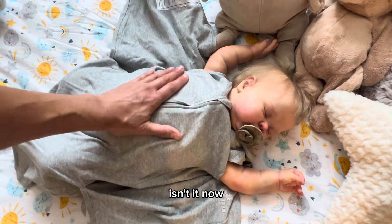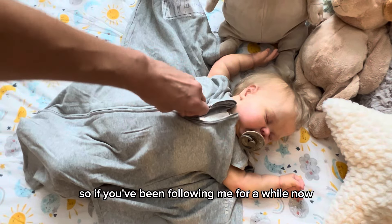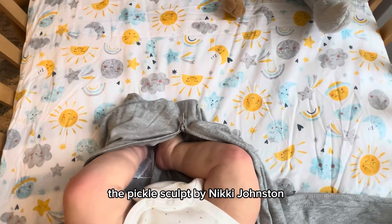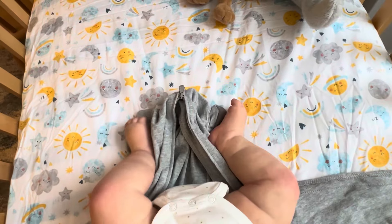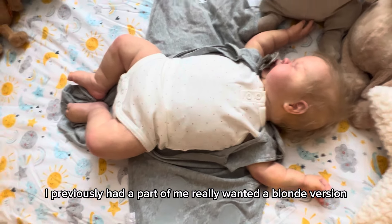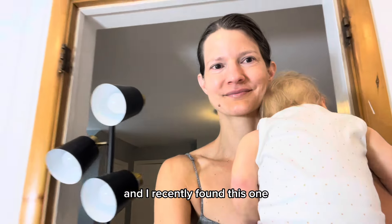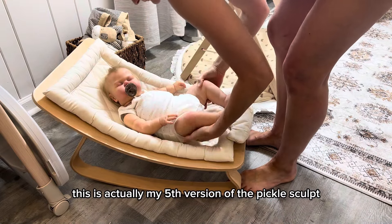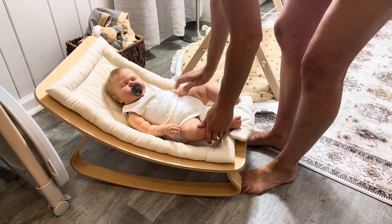Now, if you've been following me for a while you'll notice this is a new baby Parker. He's still the Pickle sculpt by Nikki Johnston, but this one is made by a different artist. I loved the Pickle I previously had, but part of me really wanted a blonde version, so that one sold about a month and a half ago, and I recently found this one. This is actually my fifth version of the Pickle sculpt.